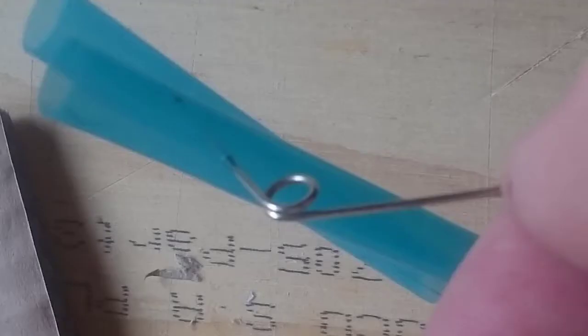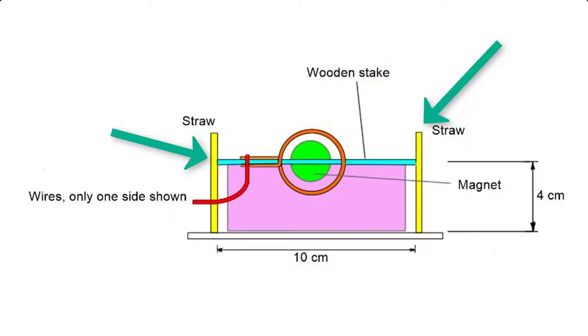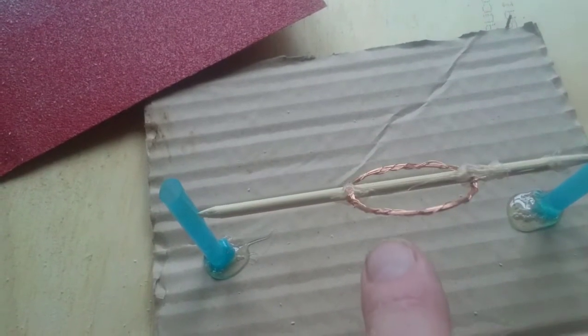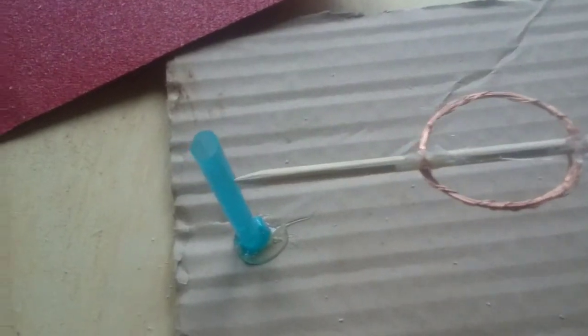Use a pin to make a hole in the piece of the straw about four centimeters from one end and use the end of the stake to enlarge these as is shown. Glue the straws to the base so that the stake fits between them with the points just resting in the holes you just made in the straws, and so that these holes are in the top half of the straws.